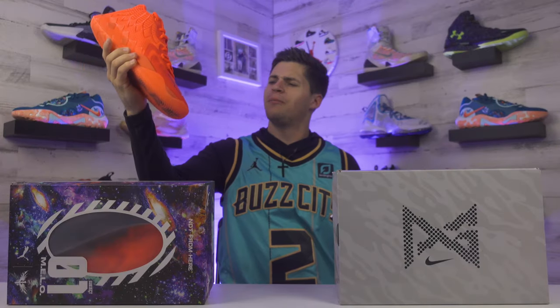Which shoe is better to hoop in - the Puma Metal Ball One or the Nike PG5? Today we're putting these two basketball shoes head-to-head to see how they compare.